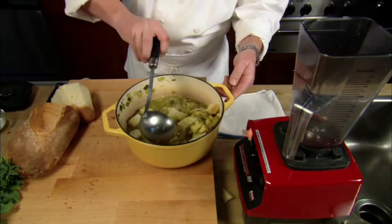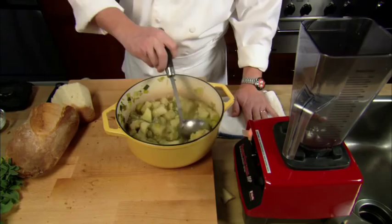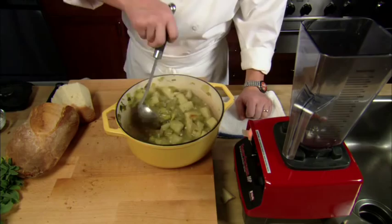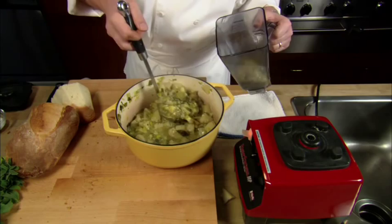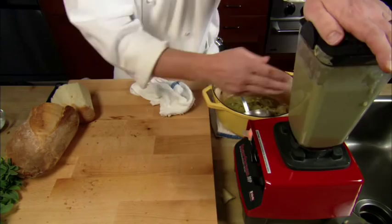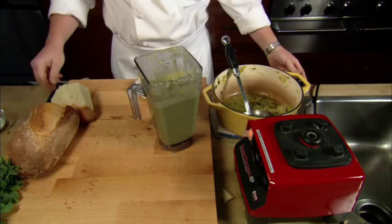Now I'm using a blender — you can use a food processor or an immersion blender, one of those magic wand jobbers. But I'll be honest with you, the blender definitely gets a smoother, creamier consistency. I'm going to start popping this in right now. Look at that beautiful creamy consistency — smooth and lovely jubbly.